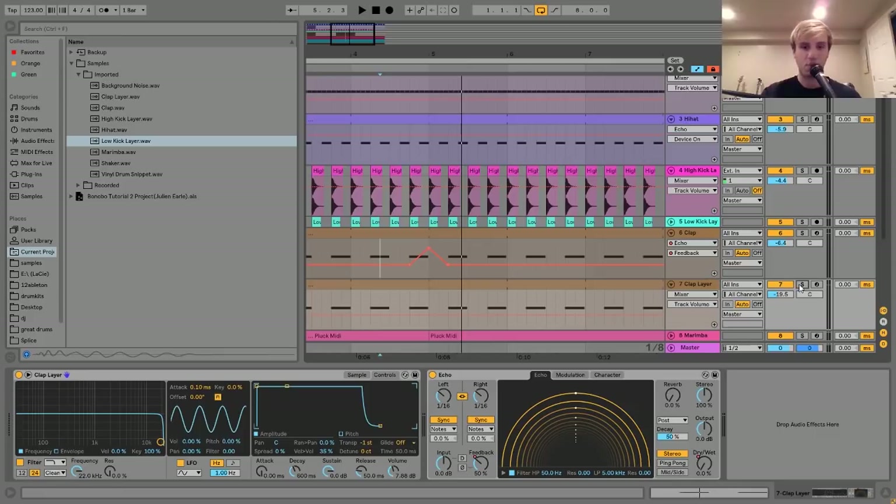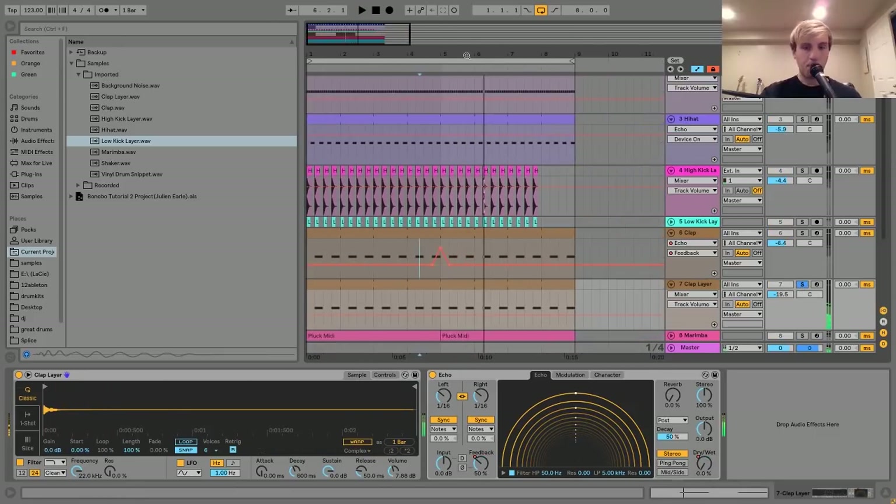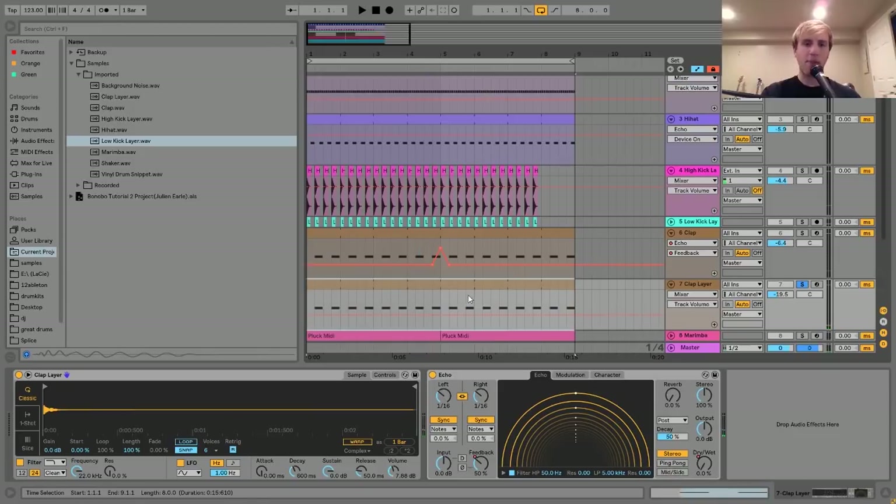The next clap layer is playing the same MIDI where I have the two and four pushed back a little bit, with that same echo automation on there as well. It's just a nice layer to sit on top of that clap and give it something a little bit more organic. While the first clap was cool and does sound like a hand clap, it still needed some kind of world percussion layer.